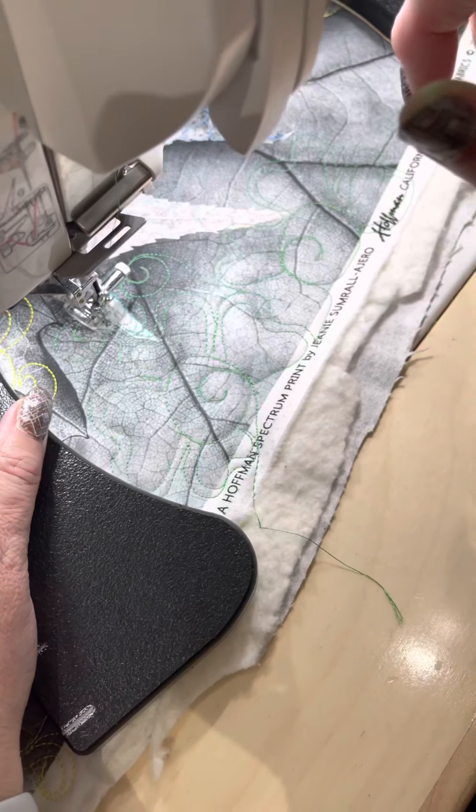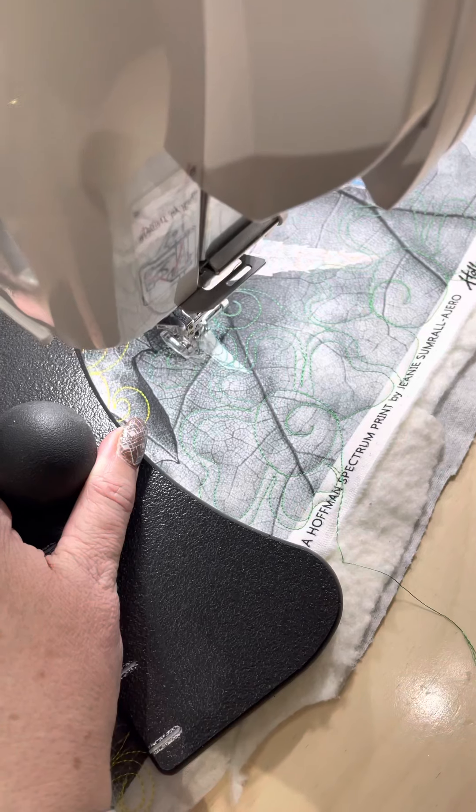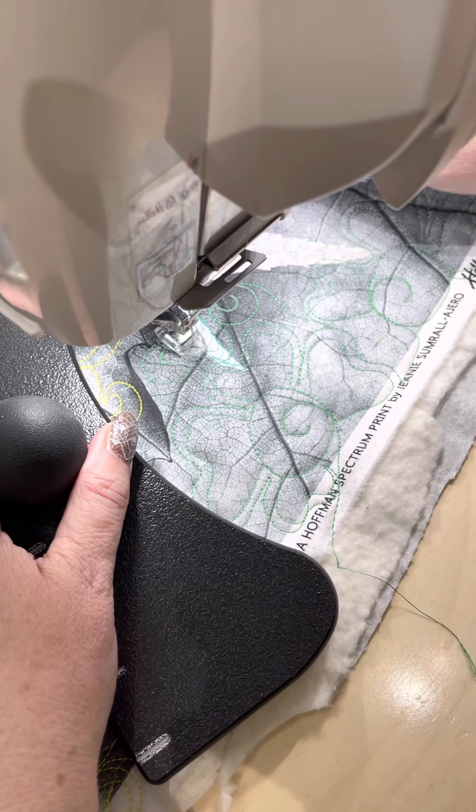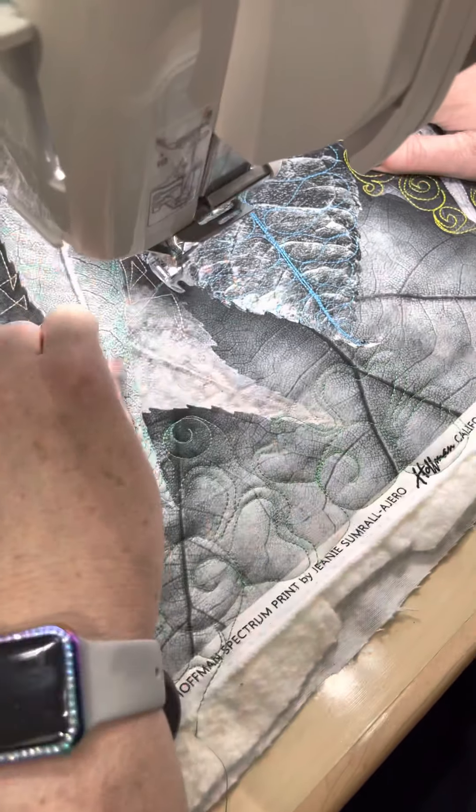You can tie off so you're not having to trace back through any of that, and then start back. I'm going to start back over here so I can travel to this part of the leaf. Well, let me just show this because we're already at 3 minutes 20.